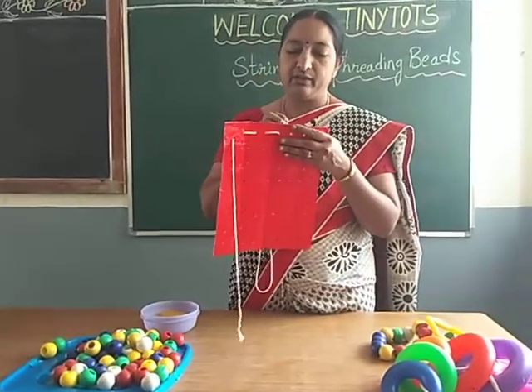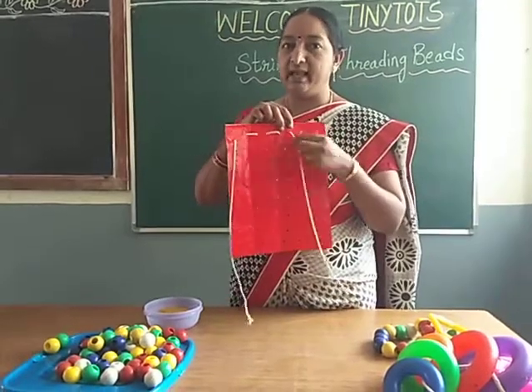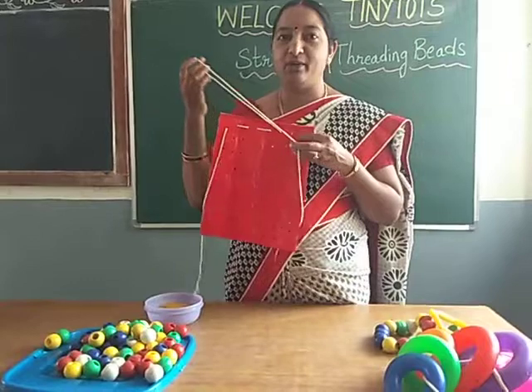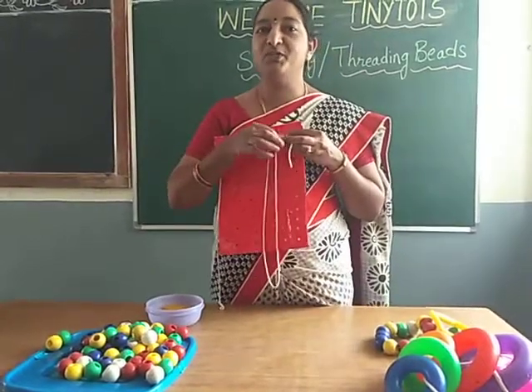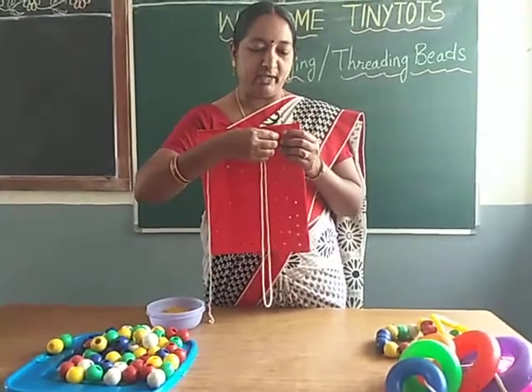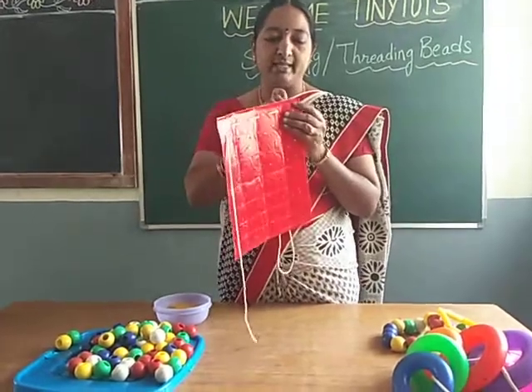So for that you have to wear your shoes and tie your shoelaces — no need to take your mama's or papa's help. By doing this activity you will learn to tie your shoelaces.